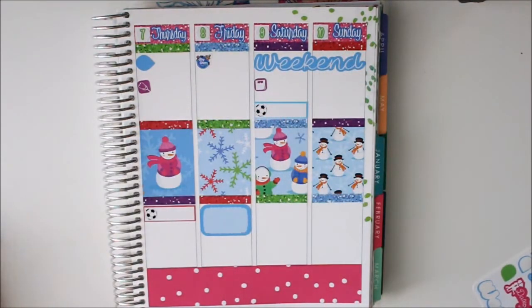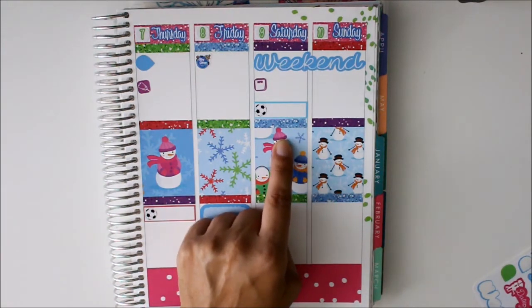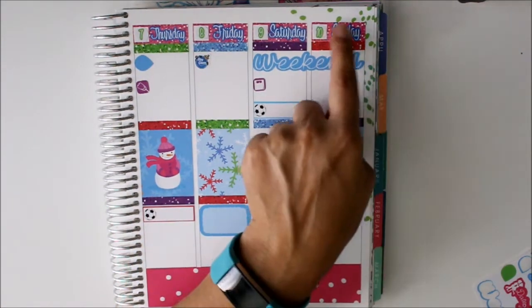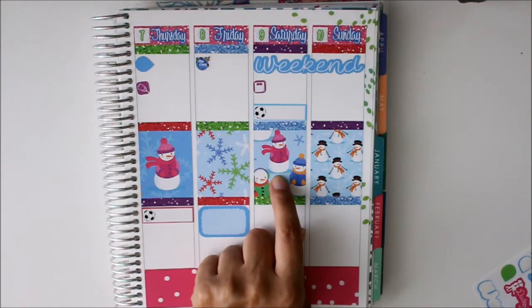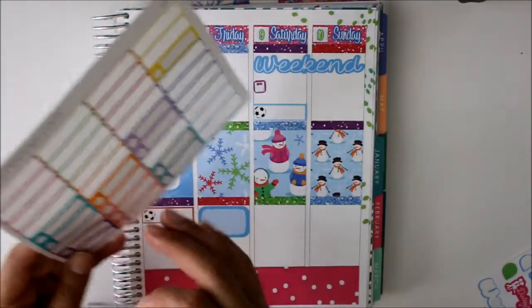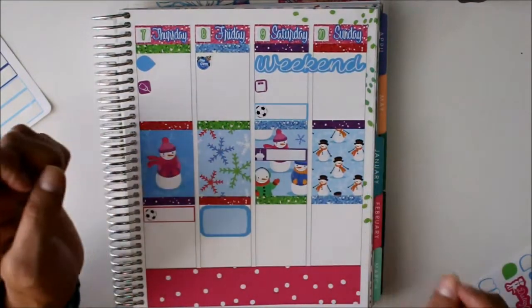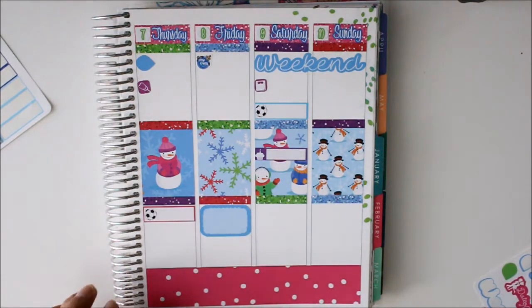There we go! Right here it'll be my sister's birthday celebration — her birthday is actually the Monday after but we're celebrating on this day, and I am going to use the purple sticker. So there's that one — I put it down crooked but it's a glossy sticker and I don't want it peeling anything up.